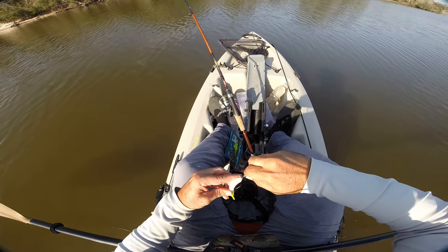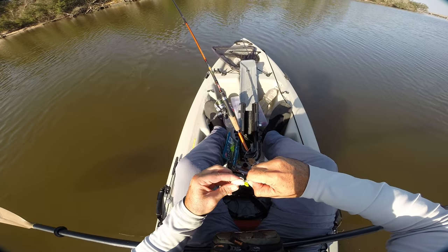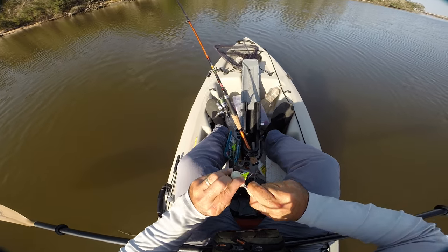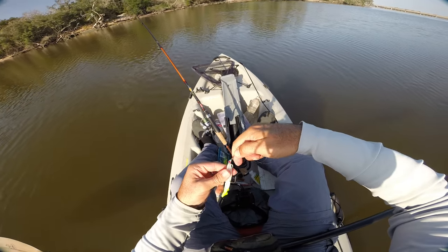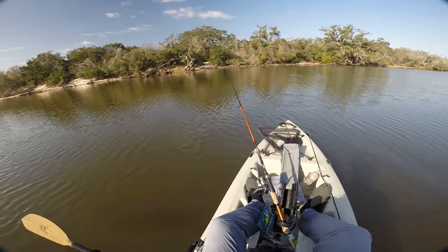And if you haven't tried these screw-on jig heads and you fish with Gulp, I highly, highly, highly recommend them. They are a pain in the ass if you switch baits a lot. But when it comes to not losing your Gulps or not having your Gulps get torn up and sliding down the hook, these things are solid gold. Well, they're lead, but they're still pretty freakin' good.